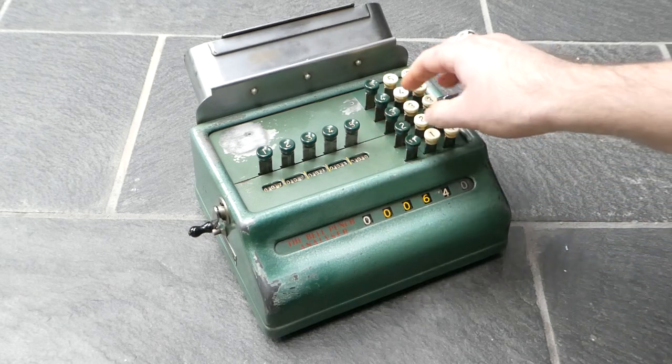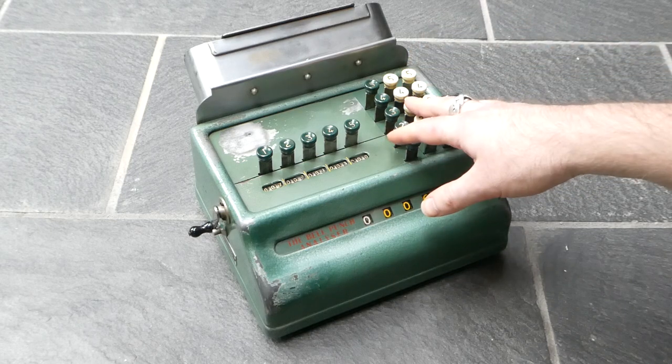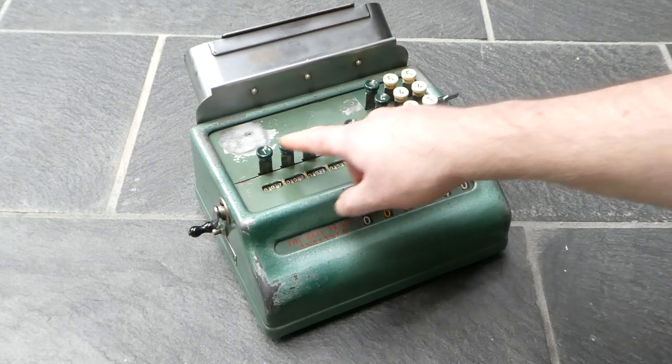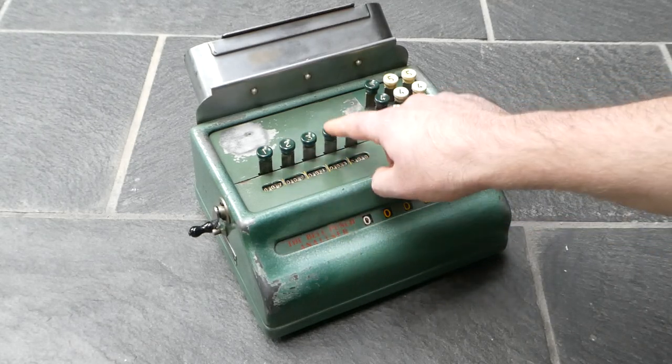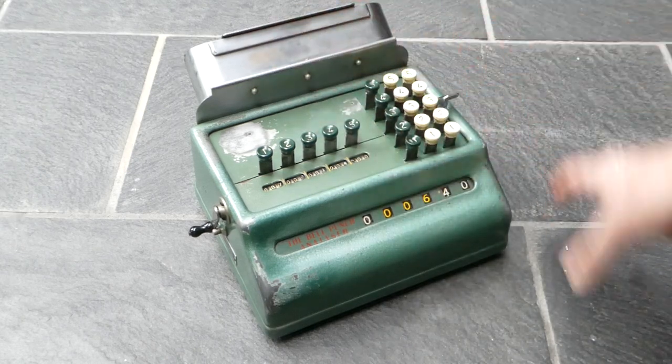Each time you have a ticket in front of you, you type in the price, the cost, and then press the button for whichever type of ticket it is. And that automatically feeds through the next ticket so that you can continue.